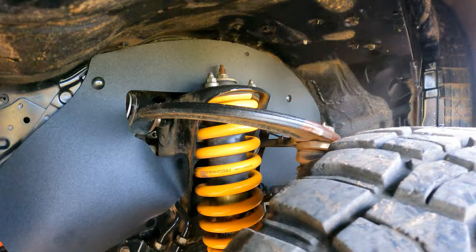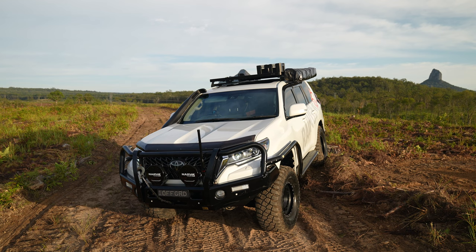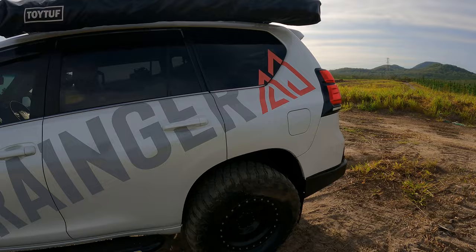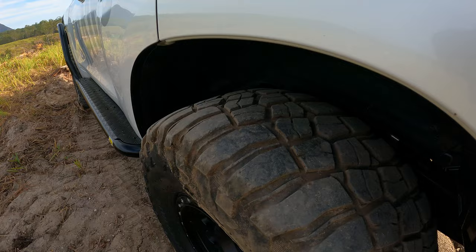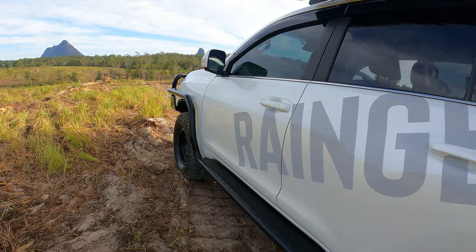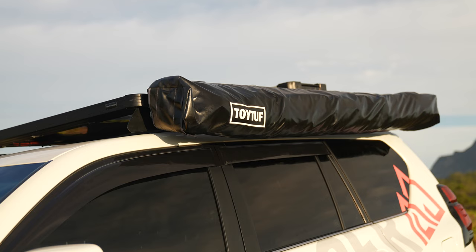I've had this car for about three, nearly three and a half years and it's been awesome — modified pretty much from the start. Done approximately 75,000 to 80,000 kilometres on it, with some fairly hard driving in there. The tires are starting to see better days, but 75 to 80k on mud tires they're doing quite well.